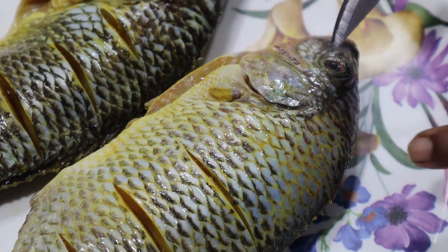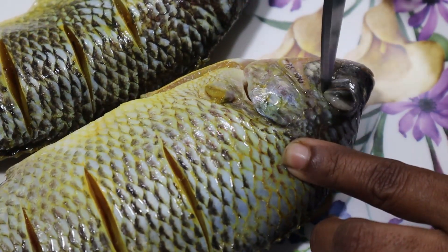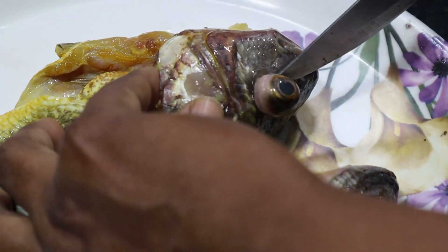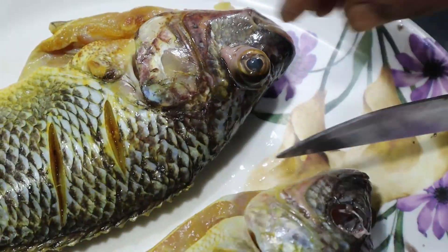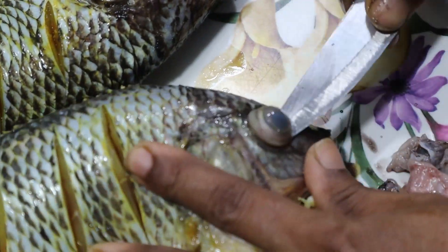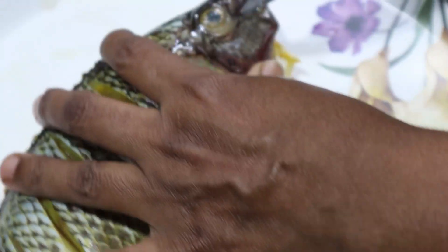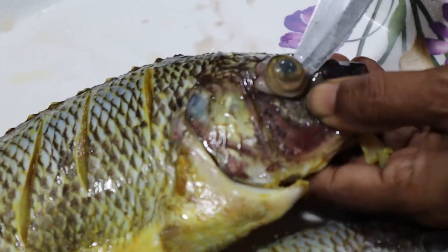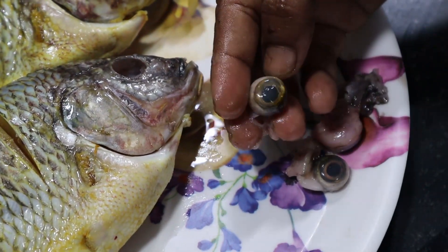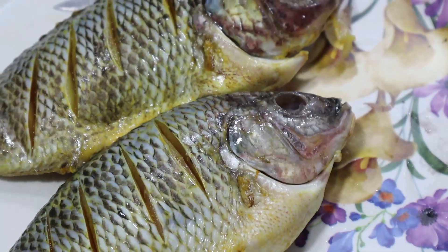Take the fish and fry the fish. Let the taste cook as it is, and pour it.